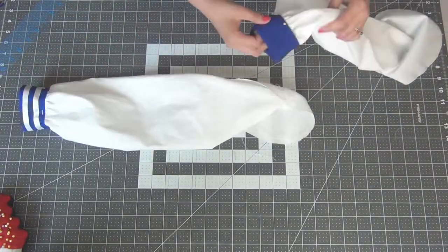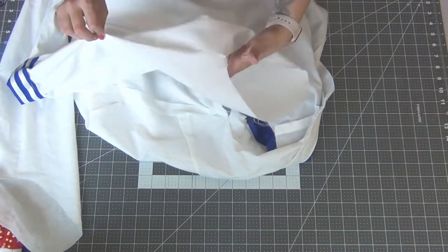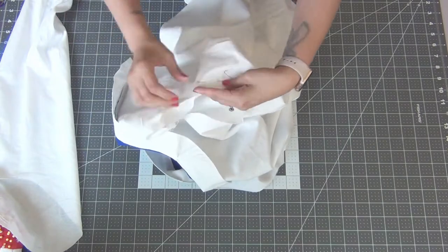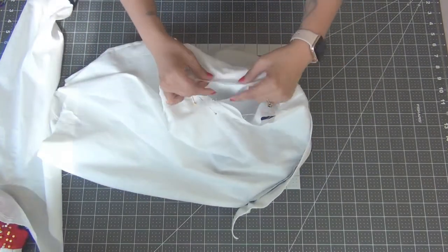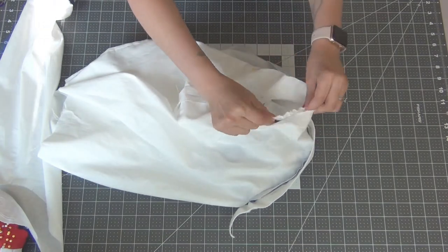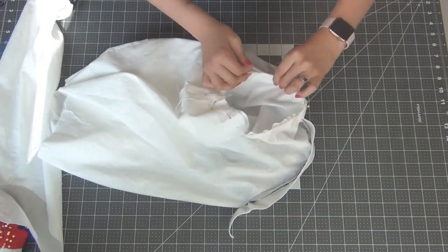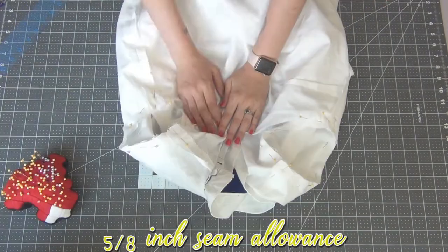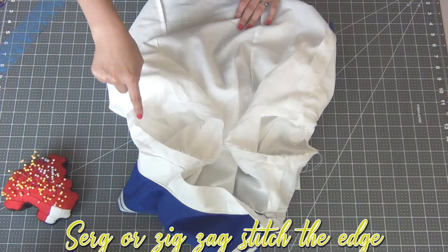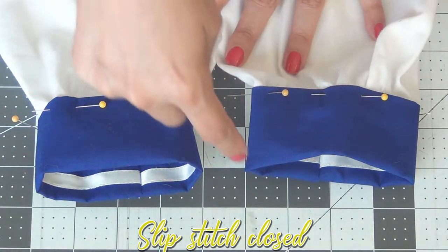Turn your sleeves right side out, then going back to the bodice, find the notches on the sleeve that coordinate with the sleeve hole. Place your sleeve inside and match the notches, dots, and seams. After matching the top dot on the shoulder, gather up the sleeves to match the armhole. Once gathered to fit, move the gathers to evenly distribute them and pin everything in place. Sew the sleeves on at a 5/8 inch seam allowance. Once sewn, serge or zigzag stitch for a finished edge. Then slip stitch the sleeve bands closed.